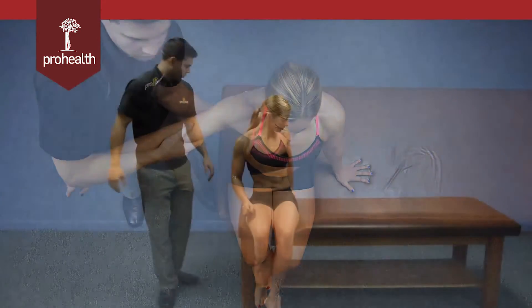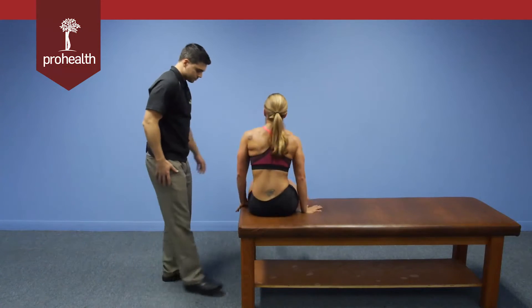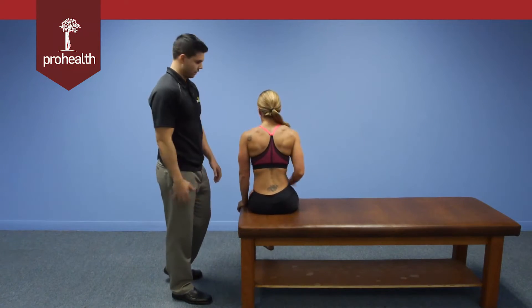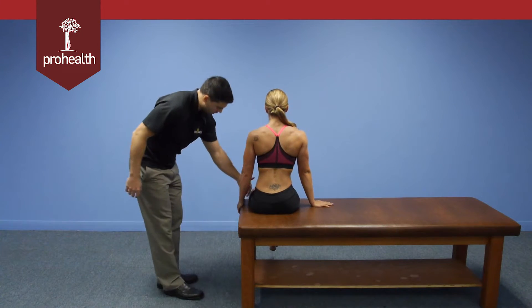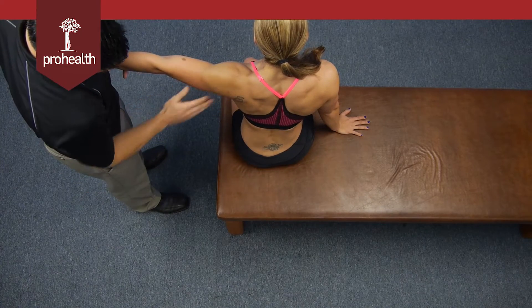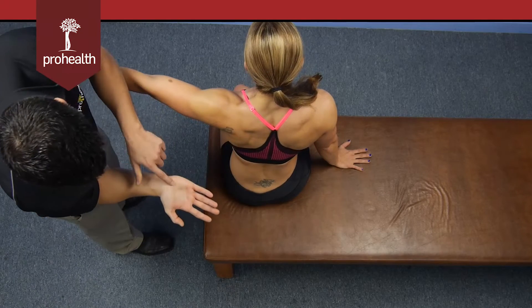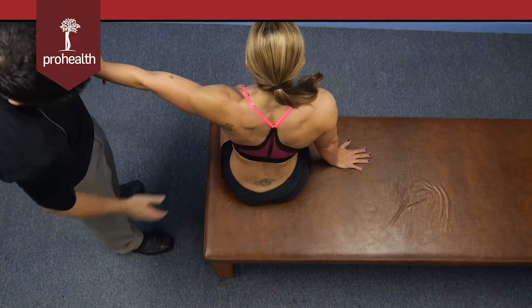Good, and relax. For a posterior view, we'll turn the patient around, and I'll be doing the exact same thing on the other side. Support with the opposite hand, bring the test arm out into the scaption plane, which again is about 30 degrees here. We have the lateral border of her scapula, which I'll be contacting with my thenar and hypothenar eminence.